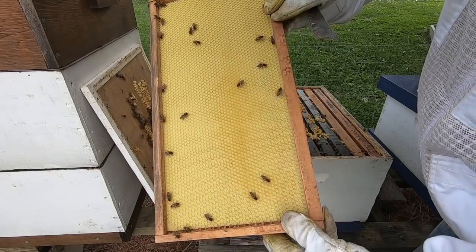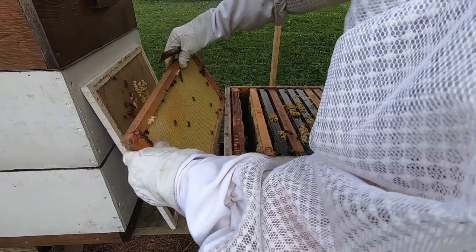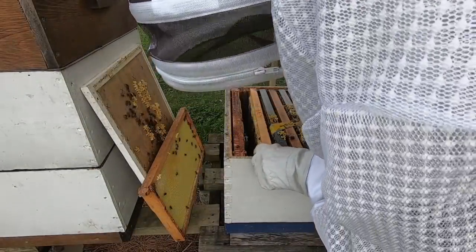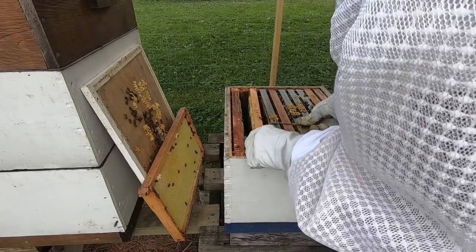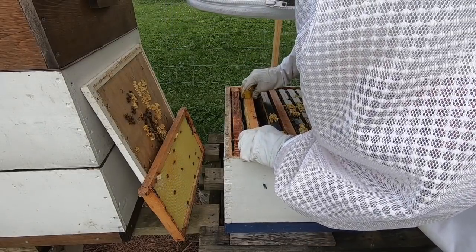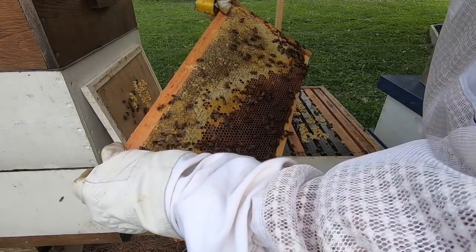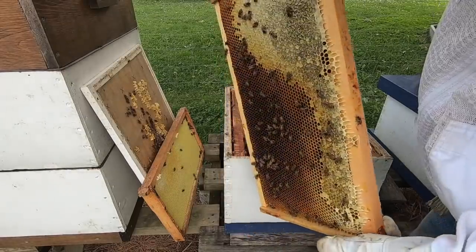They're just starting to draw some comb — just a little bit. This frame is full of honey, and this frame looks full of honey as well. Oh man, they are making some honey — that frame is packed with honey.